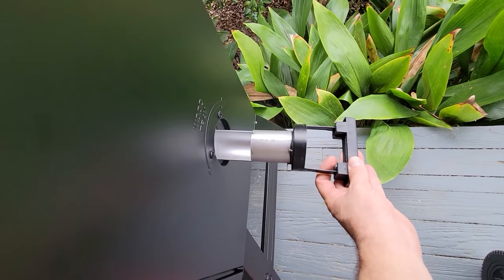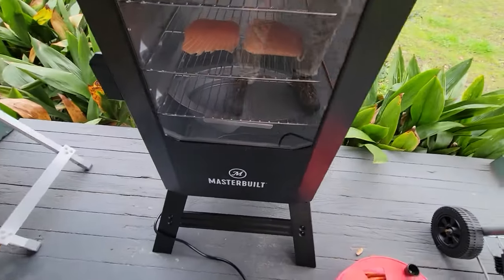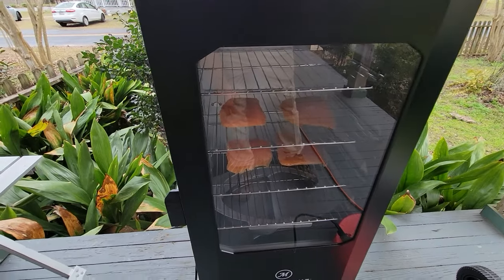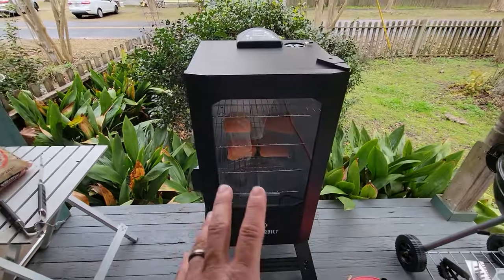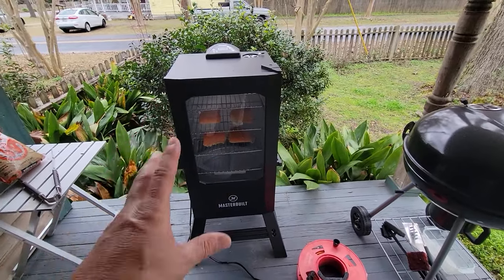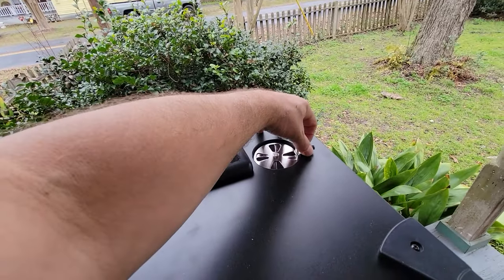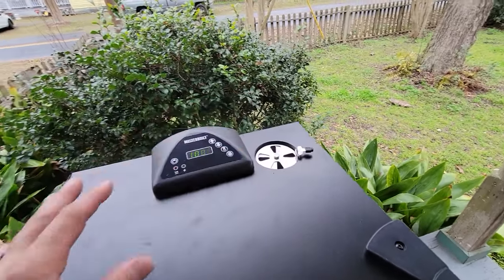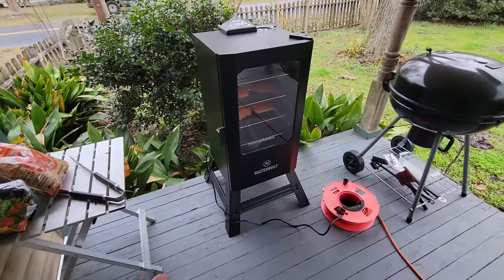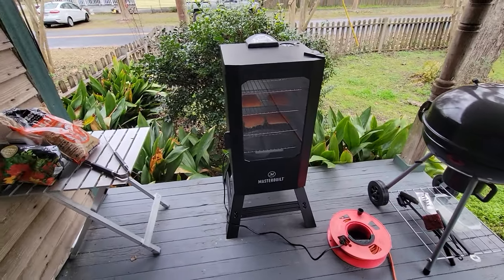Your wood chips go in right here — you open this, put your wood chips in, put it in and twist it, and it drops the chips right into the chipper down there. There's a window in it — this window will eventually smoke up and you won't be able to see through it anymore. I never understood the purpose of it, but right now it looks really cool. It says set it and forget it — walk away and don't worry about it. You can control how much smoke you want coming in and out. It is a functional, simple little smoker, and it's very affordable.